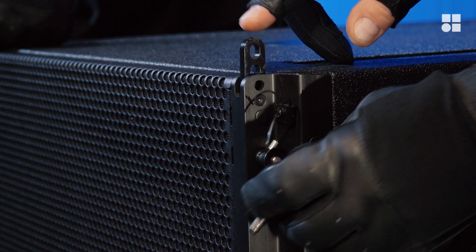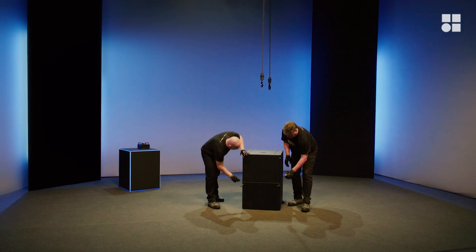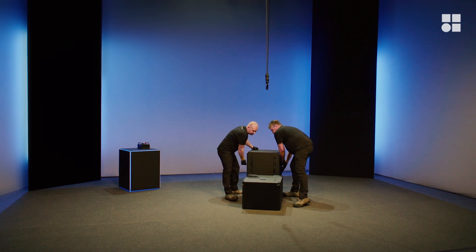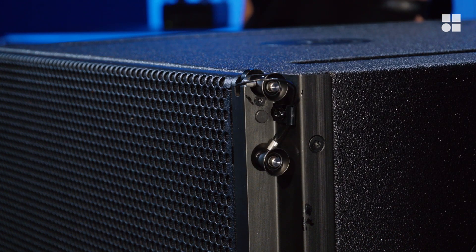Store the front links of the upper sub and unpin it from the cabinet below. Unstack the upper cabinet. Repeat as necessary and do not forget to always store all links and pins.